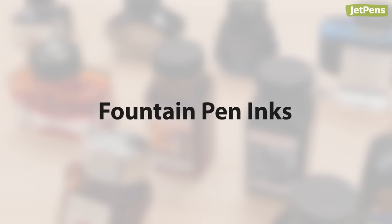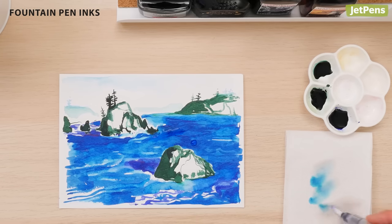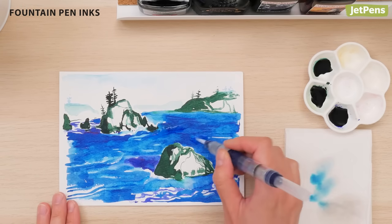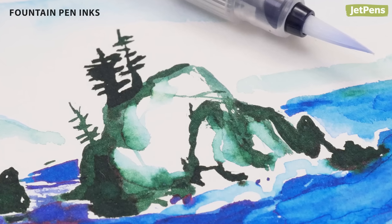Many fountain pen inks are water-soluble. Try drawing with them and then using a water brush to create ink washes. Read our dedicated guides to see our favorite inks and tips on how to use them.